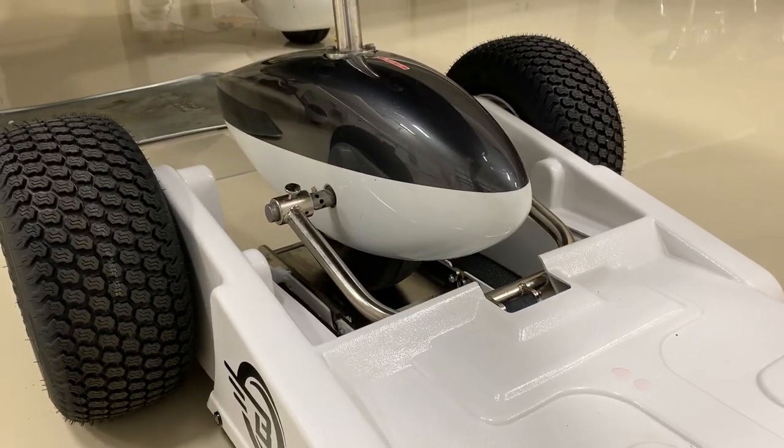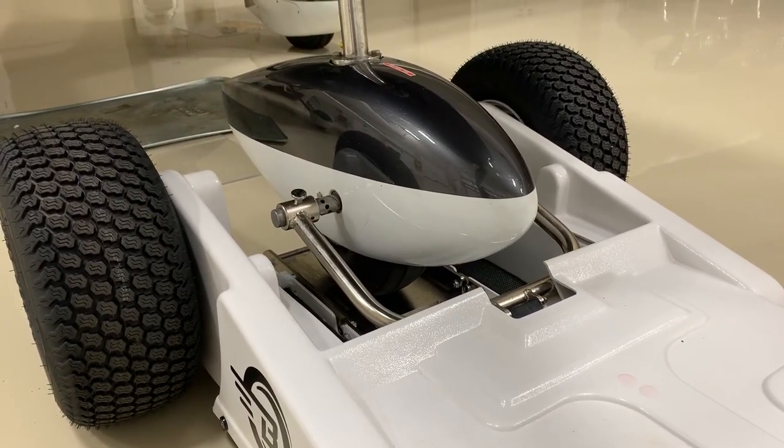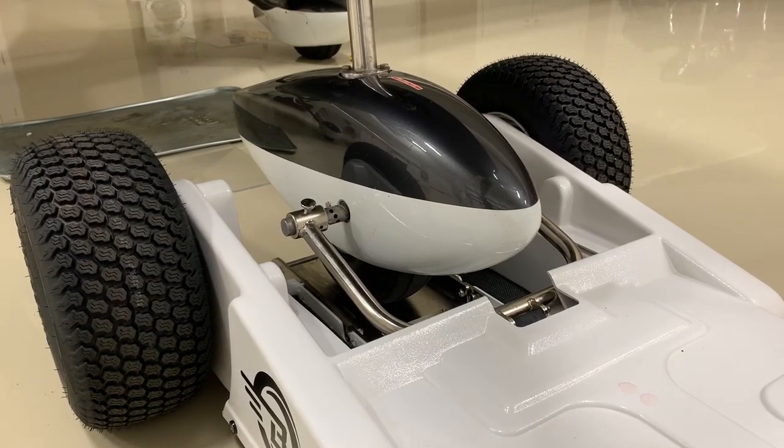Then you just winch it right up nice and easy. I'm turning the throttle just barely on the tug so that I'm not having to crank. We'll come back and do that again.